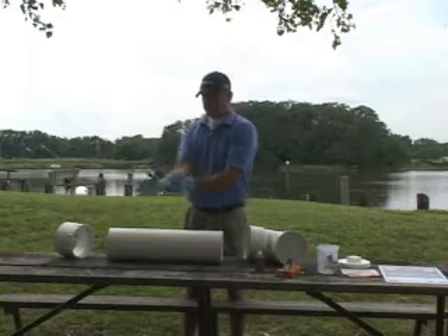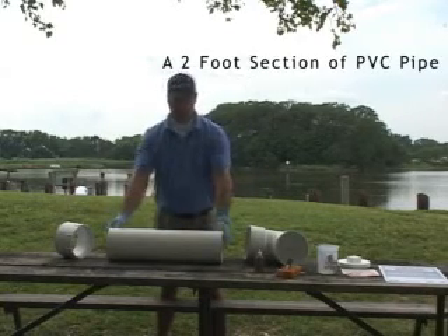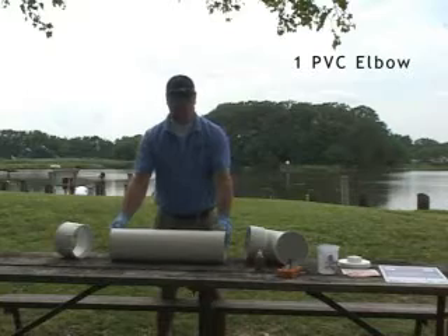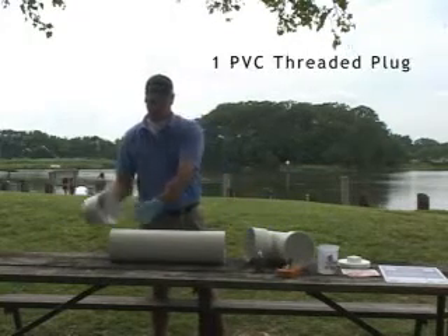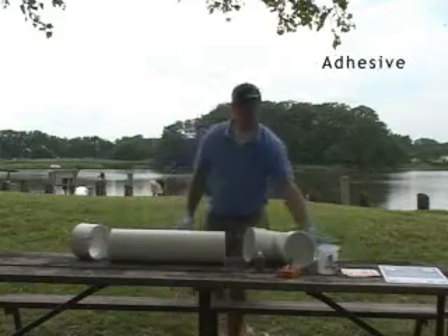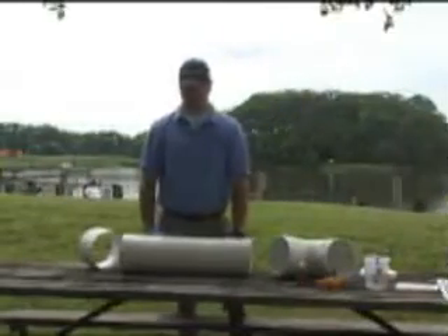Making your own monofilament recycling bin is fairly simple. You will need a two foot section of PVC pipe, one PVC elbow, one PVC female threaded adapter, one PVC threaded plug, adhesive, decals and some signs. All of our pipe and fittings are six inch in diameter.